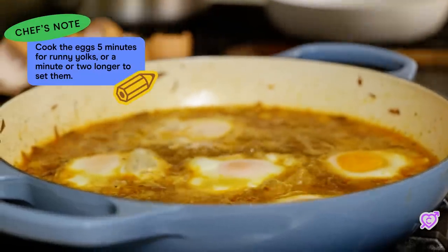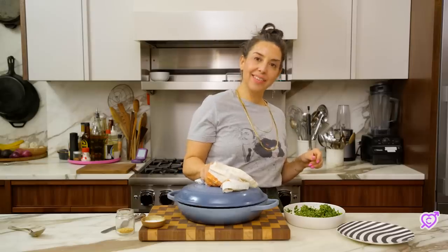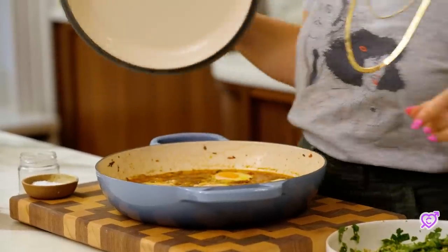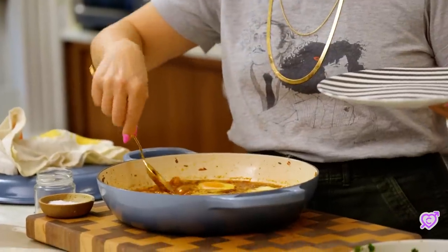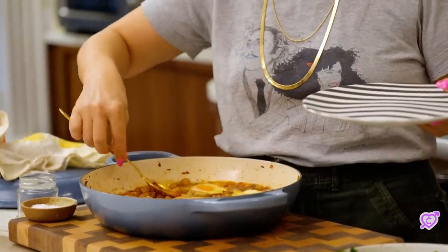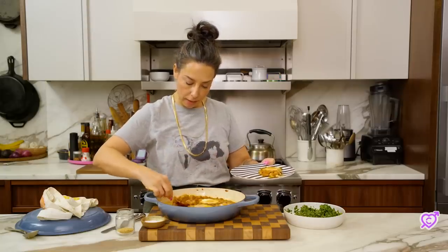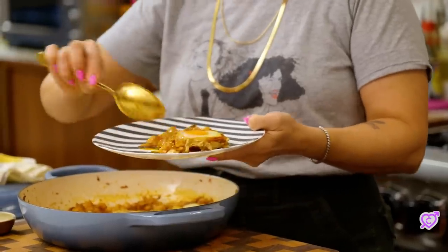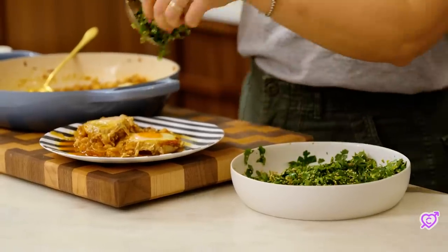My eggs are coming off. Time to plate. Here are my eggs out of purgatory. Great meal for the morning, great meal for the evening. There's really no wrong time to have it. This guy looks beautiful. I definitely recommend serving with some nice crusty bread on the side for soaking up all the juices. A little extra salt. Some of this pretty parsley salad.